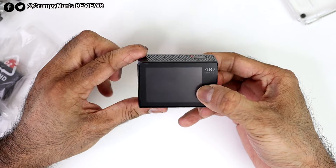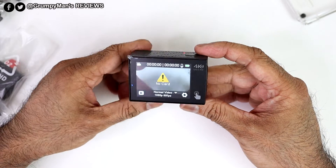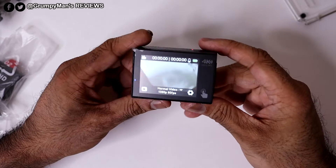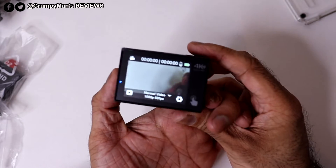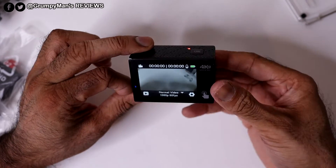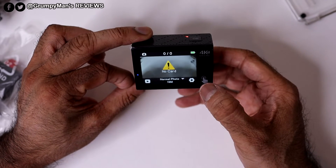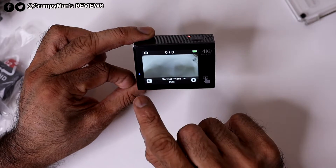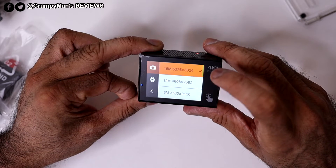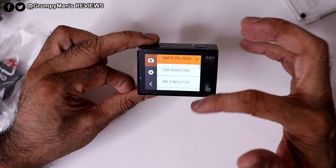To turn it on, just push that button. The battery is charged but there's no SD card in yet. The screen shows the current mode with frame rates. You can press the mode button to switch — so that goes to photo mode now, which shoots at 16 megapixels. There's a playback button as well. If I click the gear icon in photo mode, you can set photo resolution from 16 megapixels all the way down to 4 megapixels — I'll leave it on 16.